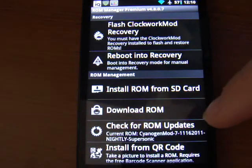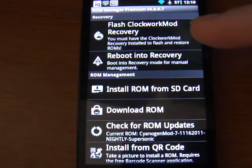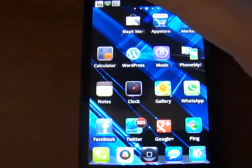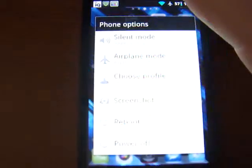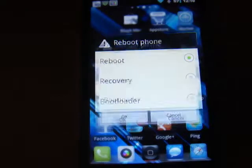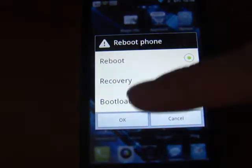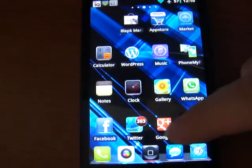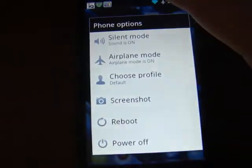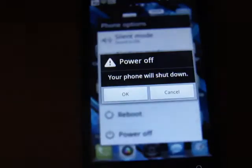Once you have that installed, you'll probably have to reboot your phone. Go ahead and turn your phone off once that's done. I'm running a custom mod, so when I hit reboot I can go right into recovery — but we're not going to do that right now. I'm going to turn it off so I can show you the key combination you need to do in order to get into your new recovery.